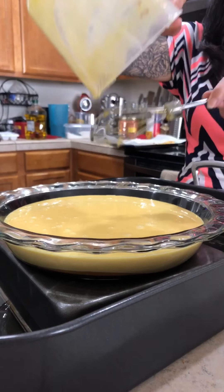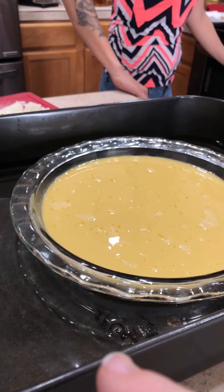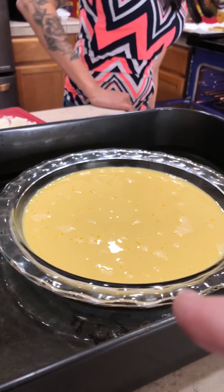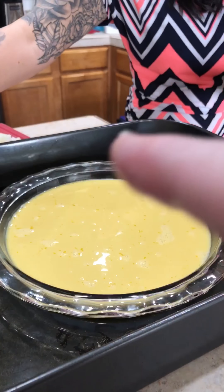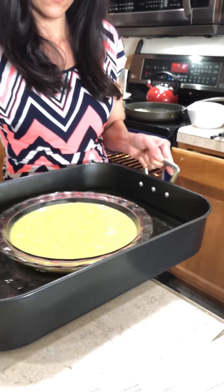I'm going to put it here and cover it with tin foil. Why do you have it in the water? It's steam cooked — the water gets hot and steams it. Alright, cool! I'm excited, I've never had this before.